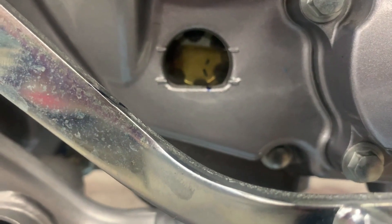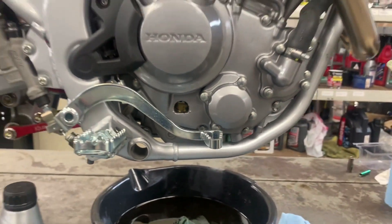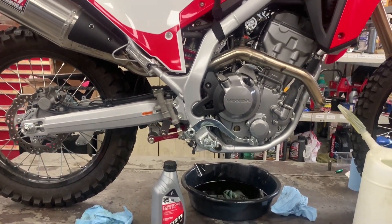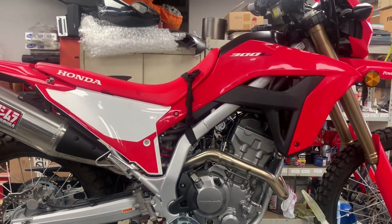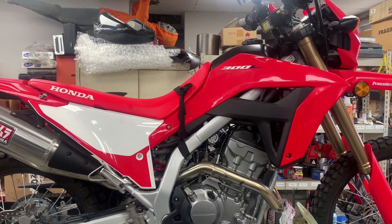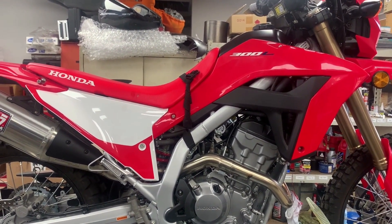After giving the oil level a few minutes to settle after shutting off the engine, we're perfectly at the top line. There you have it — an oil change on a 2021 Honda CRF300L using the factory racing parts oil change kit. These instructions also apply to the 2022 model year and the rally edition of the CRF300L.